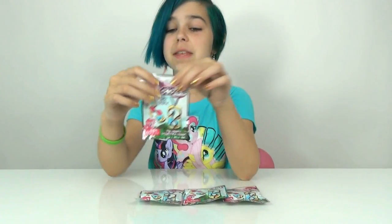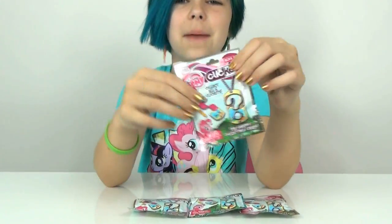Hey you guys! It's Audrey and I finally found the My Little Pony Click It blind bags!